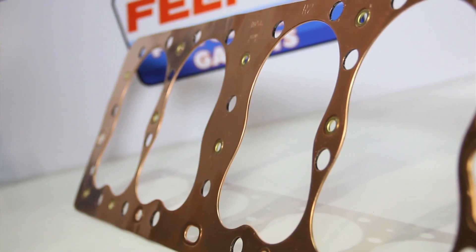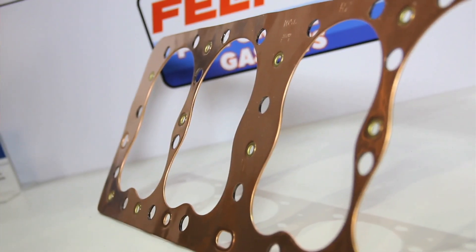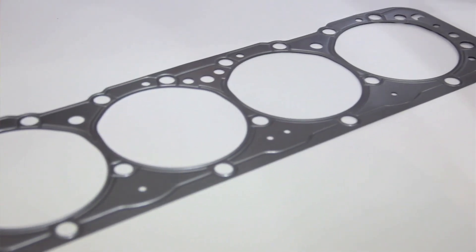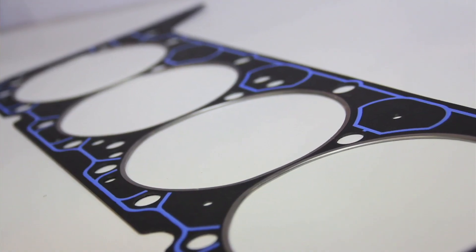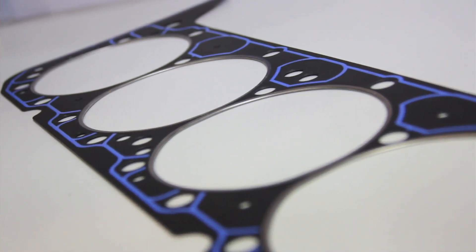They have been around as long as the internal combustion engine has been around. We employ a number of different technologies for high-performance cylinder head gasket applications. One of the original types was a copper shim used on flathead Fords primarily. We moved from that to a single layer embossed steel, and from there we went to a composite gasket with a wire ring combustion seal. The latest iteration, which we use in NASCAR, NHRA, and IHRA, is a multi-layered steel technology.